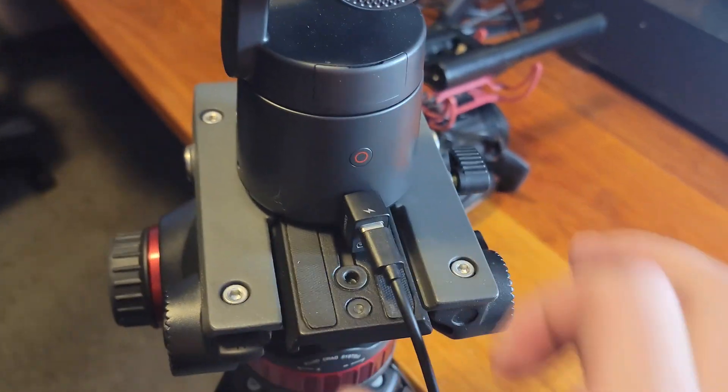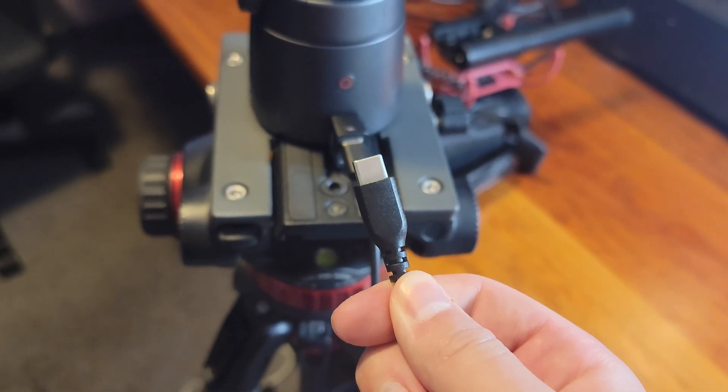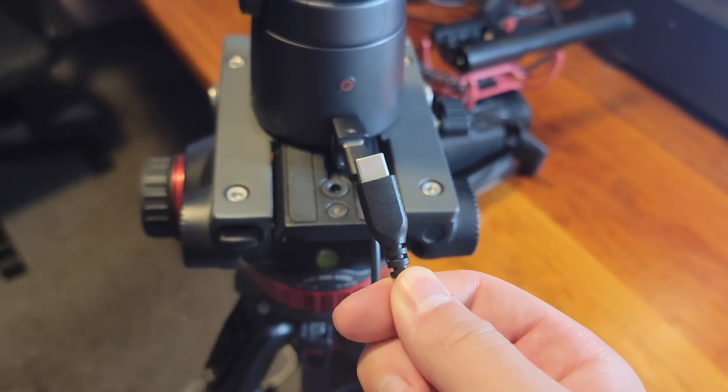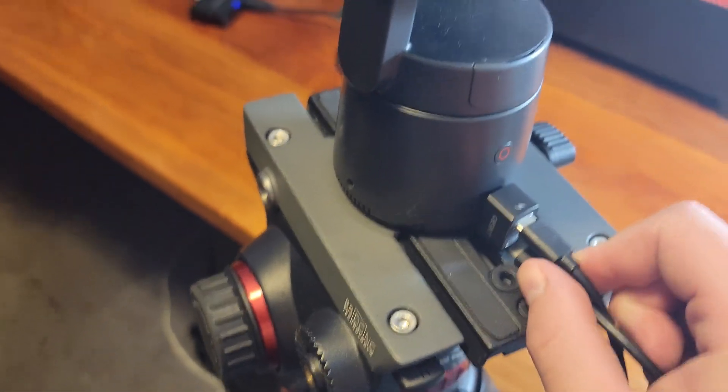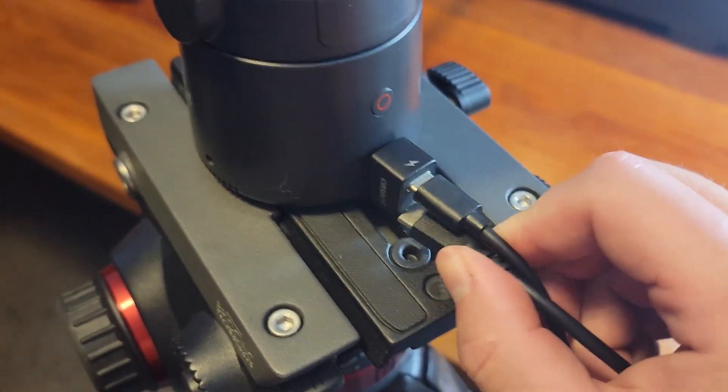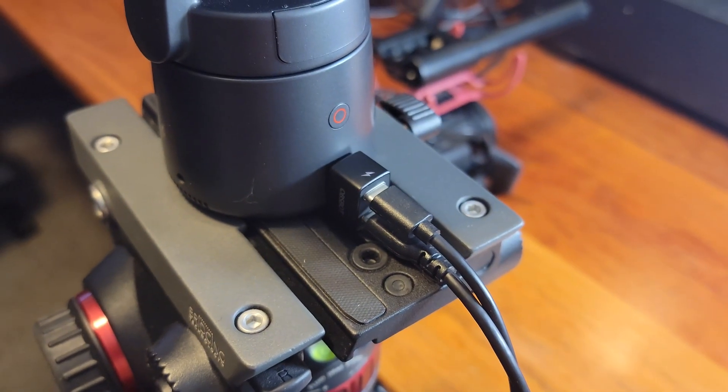Plug that into your device, then grab a USB-C cable from your power outlet if you want to charge it and plug it into the power icon. Then for the link icon, plug another USB-C cable through a USB-C to USB adapter into your computer's USB port, so that you can capture the device.